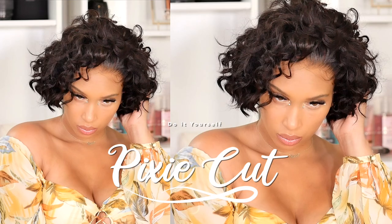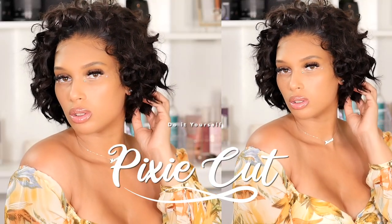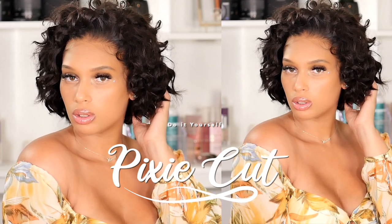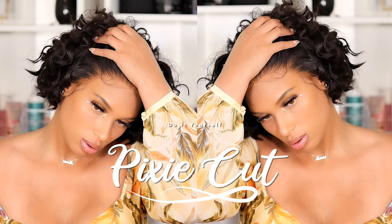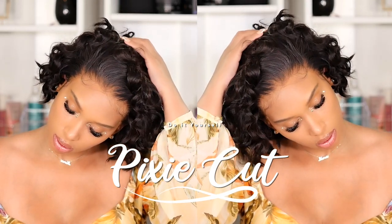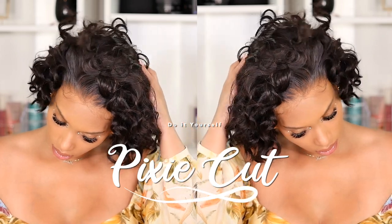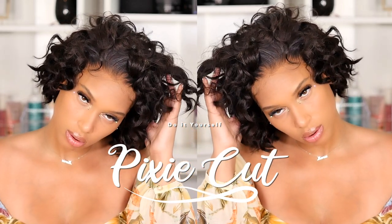Hi guys, welcome back! Today's video I'm sharing how to do a custom pixie cut at home. If you have any old wigs that you want to salvage and revamp, today's video will show you a really cute way to do that. Also be sure to follow me on Instagram if you'd like to see how I wore this style — links will be below. Let's jump right into this video.